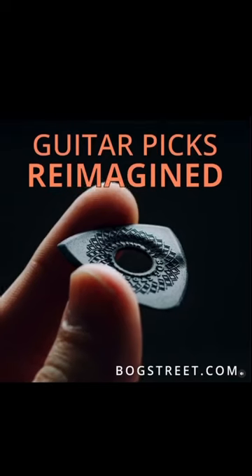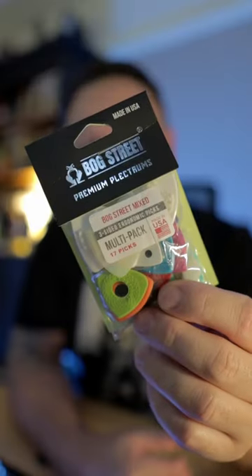I kept seeing these ads for Bog Street picks on my social media, so I grabbed a pack. Because of this hole, your fingers can touch, and because of that sensitivity, you end up not gripping as hard. Plus, it kind of caves in in the middle, so it feels like it almost wraps around your fingers.